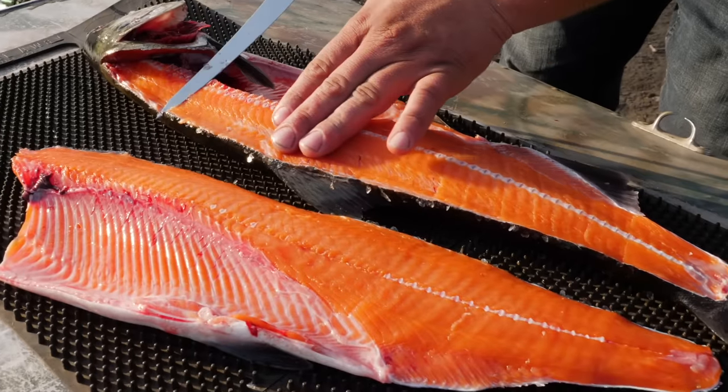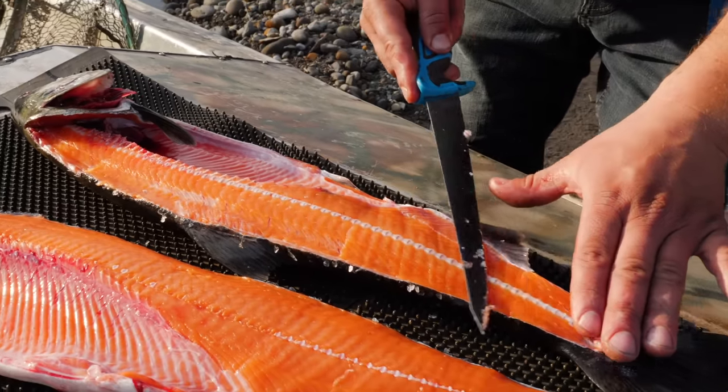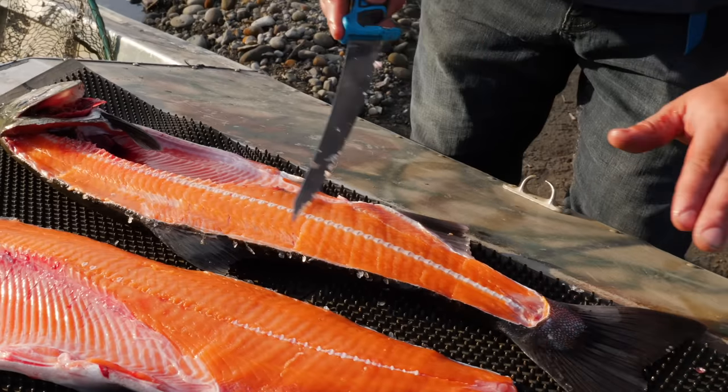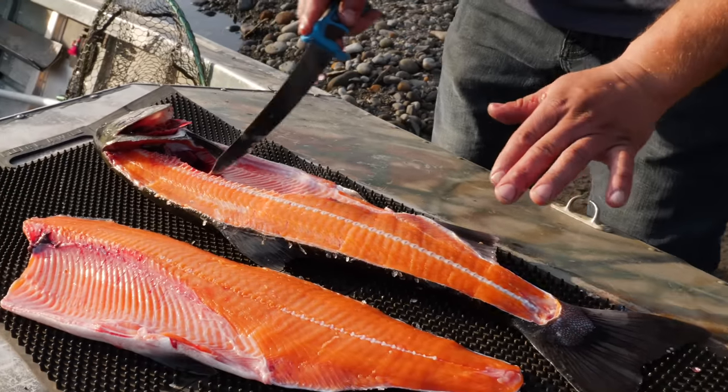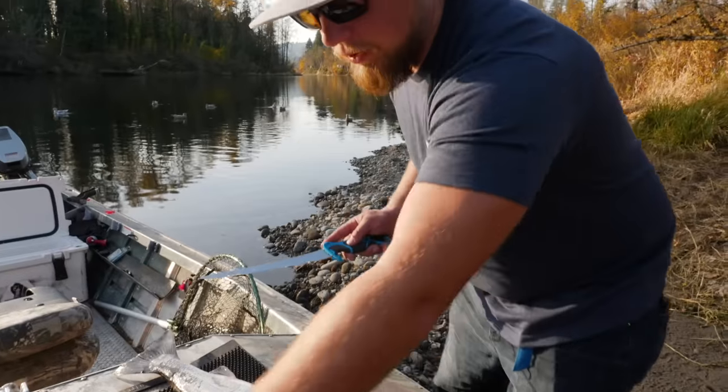You see the importance of keeping your blade pointed down towards the backbone of that fish - it goes right along with it and cleans off all that meat so that you guys aren't missing any of this tasty morsel that we have here of a coho salmon.